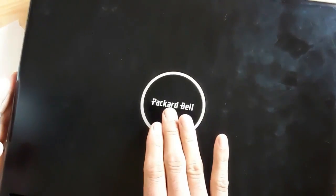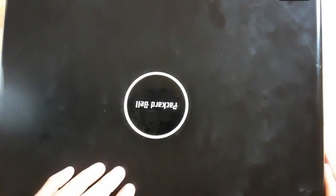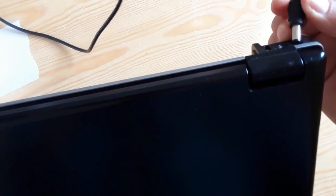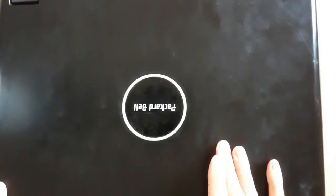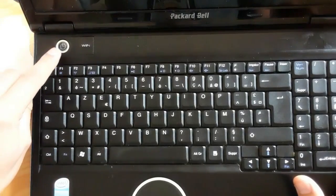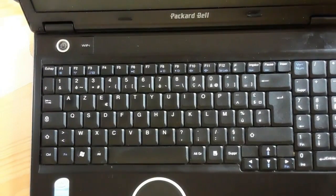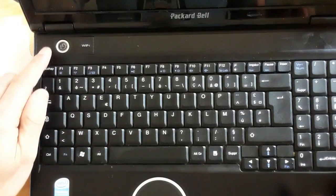This is a Packard Bell laptop — a failed laptop that we're going to troubleshoot and repair. Let's plug the power adapter into the power jack and check whether the laptop can be turned on. Let's press the power button — no response. Normally when you press the power button, the power button should be illuminated. No response.